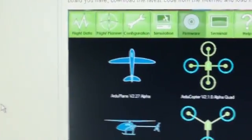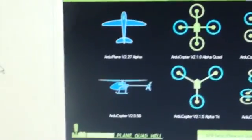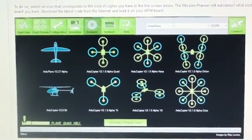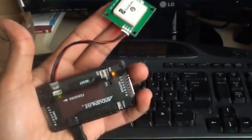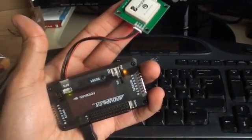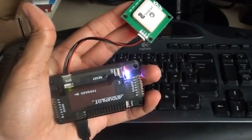This controller can be used for planes, for different types of multi-rotors and helicopters. It can also be used for boats, cars, just to mention a few. After you've downloaded the Mission Planner to your computer, the next step is to install the relevant firmware.